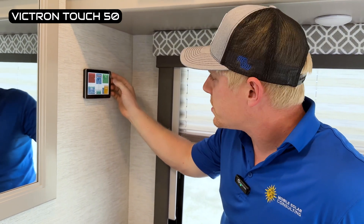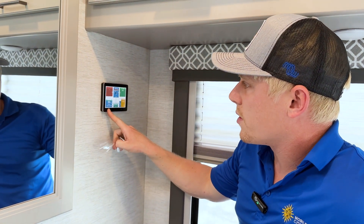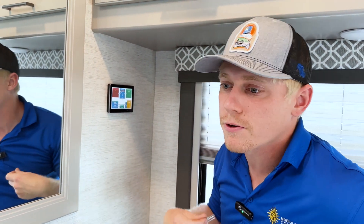We've also got the Victron Touch 50 here to allow the users to see their state of charge on their batteries, how much they're consuming and producing, and more importantly, to allow us to remotely monitor and adjust the system.